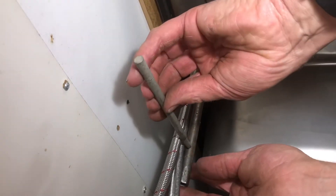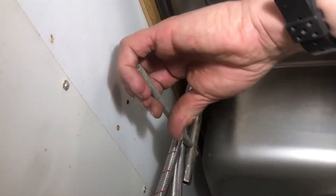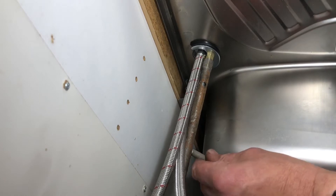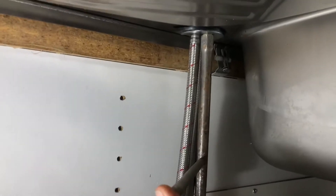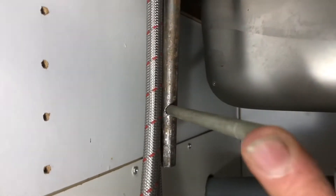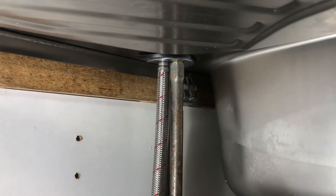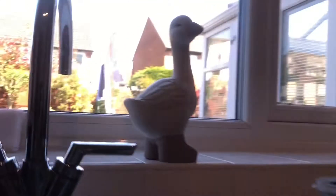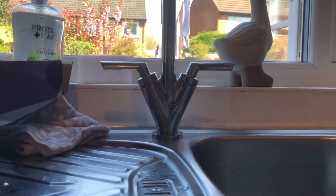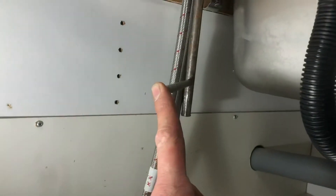I'm just going to tweak it around with this — what we're doing is tightening it up. Checking I'm in the right location, which I'm happy with. I'm going to do the final nip.